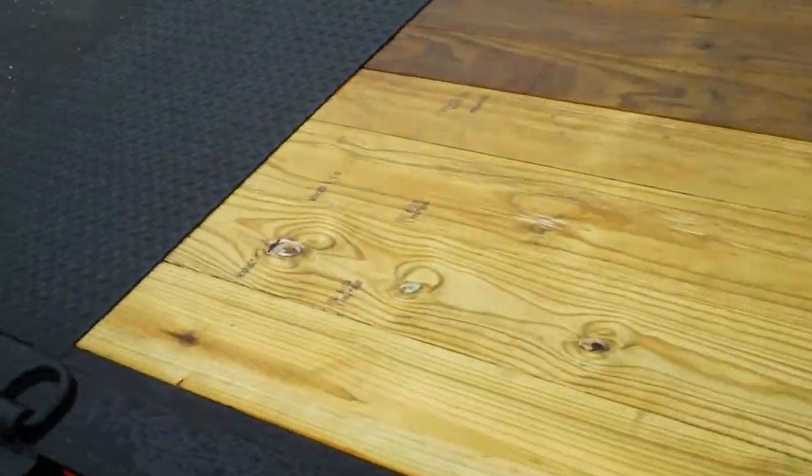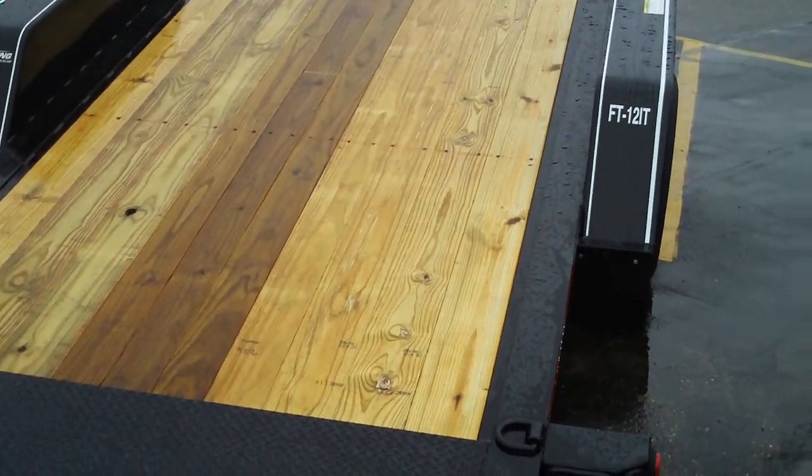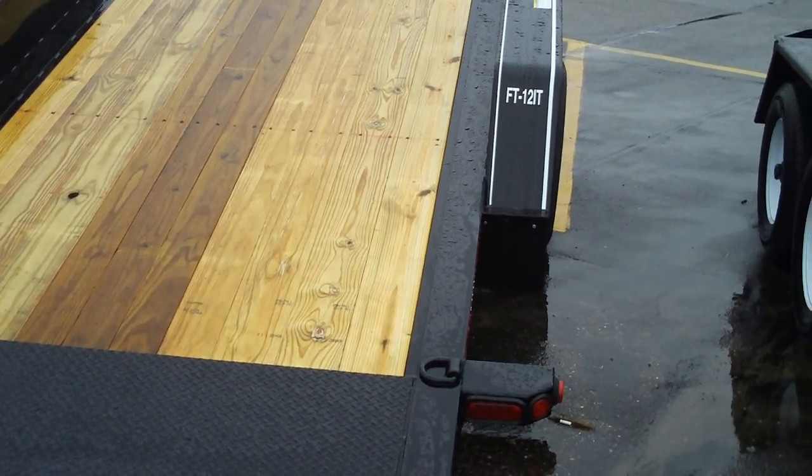This trailer also comes without a stationary deck. In that configuration, six D-rings are standard, as opposed to eight on the one with the stationary deck.